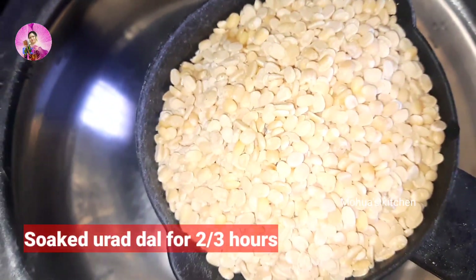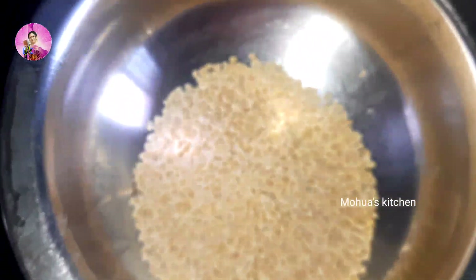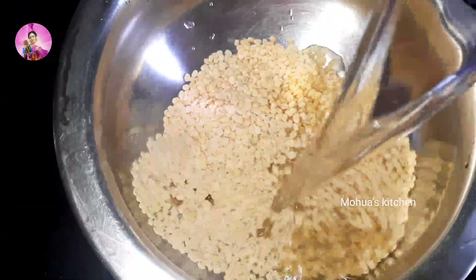I have taken here one cup of urad dal and I am going to soak it for two to three hours. I have washed it and soaked it for two to three hours, after that I'll grind it in the mixer jar.